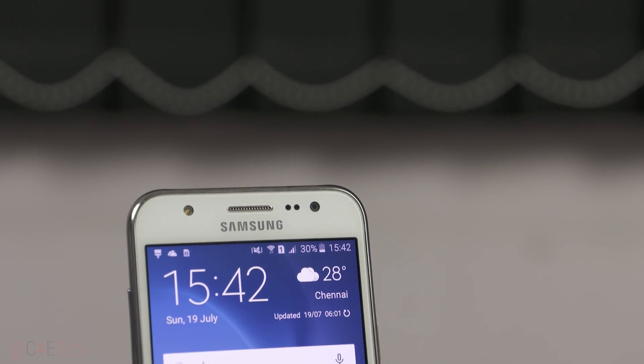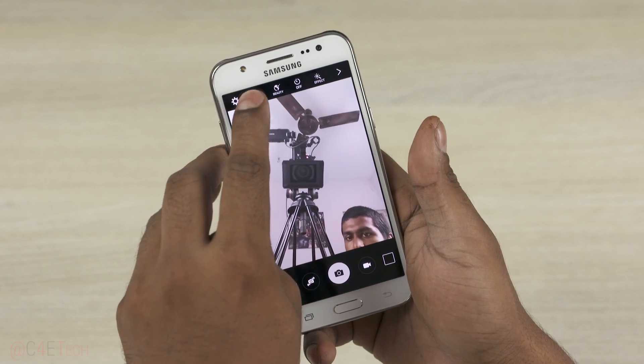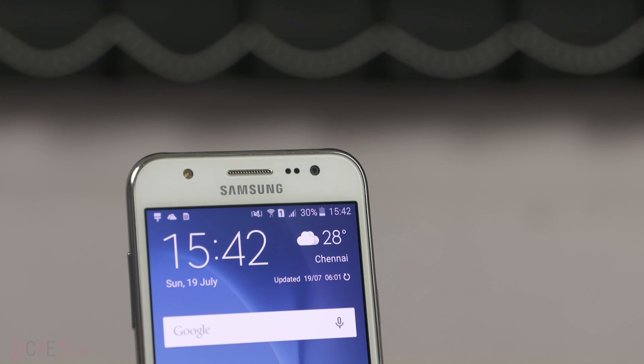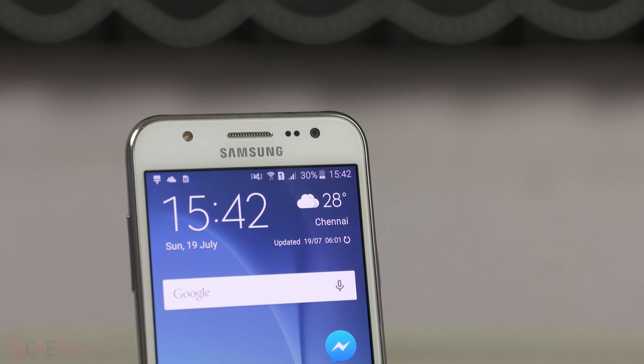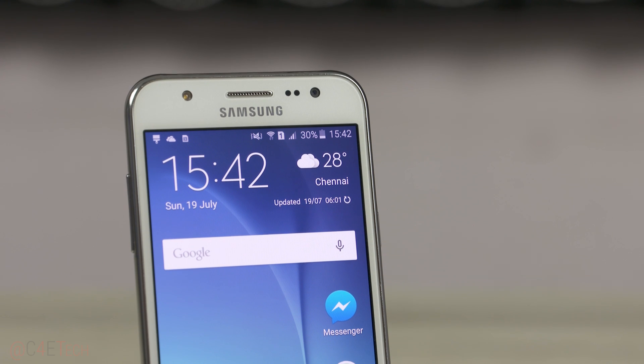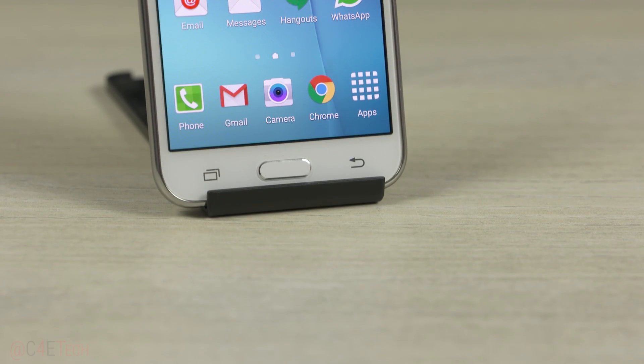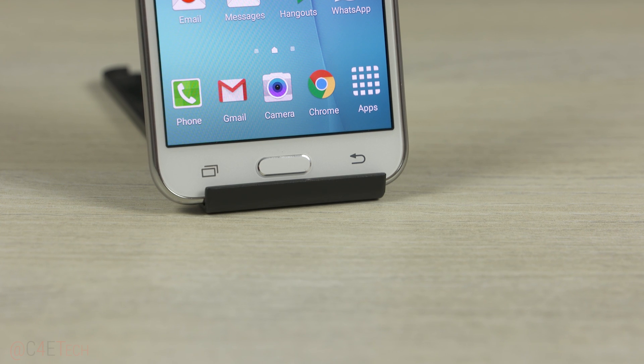To the front, on top, we have a front-facing flash — well, it's not actually a flash, but rather an LED that you can turn on or off for selfies. Then there's an earpiece, sensors, and a 5-megapixel front-facing camera. Below that we have Samsung branding, followed by the 5-inch display. At the bottom, we have the familiar physical home key flanked by the capacitive recent apps and back keys. Note that these keys are not backlit.